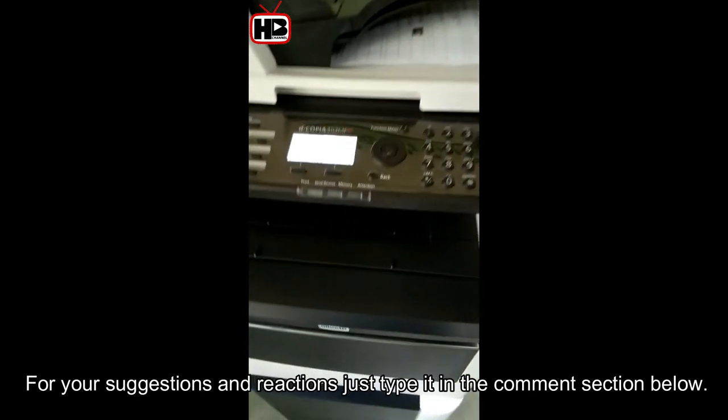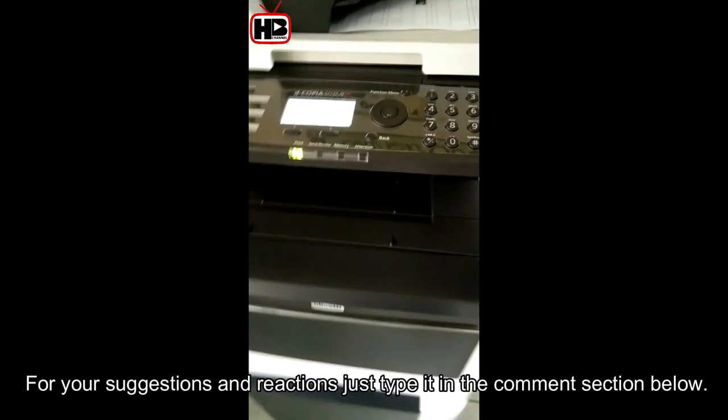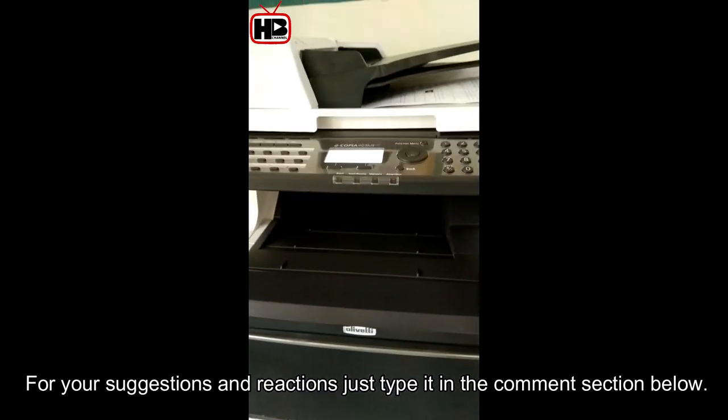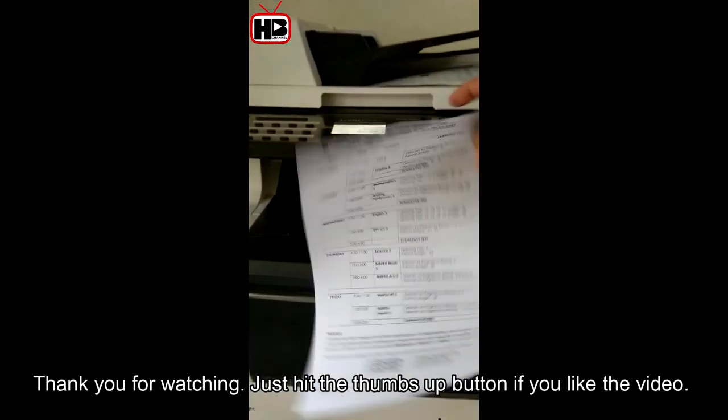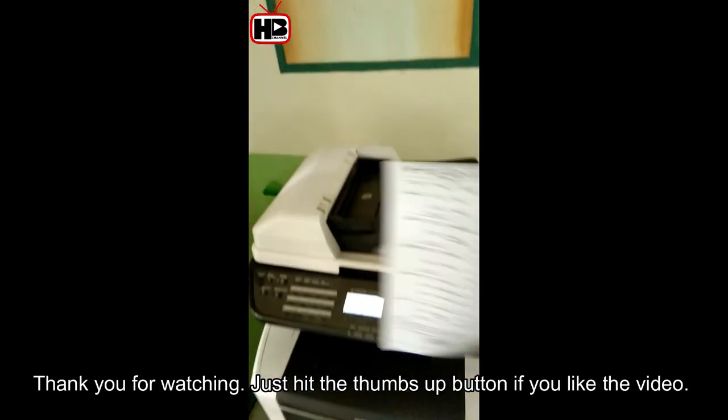For your suggestions and reactions, just type in the comment section below. Here's the output. Thank you for watching — just hit the thumbs up button if you like the video.